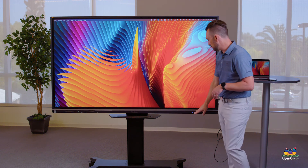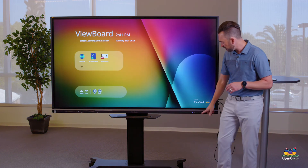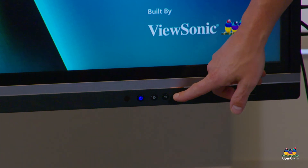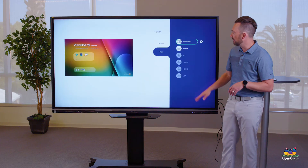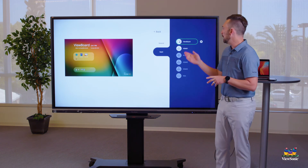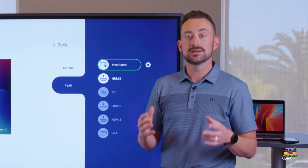Another way to switch: press the home button again so we're back at the ViewBoard OS, then go to settings. The settings cogwheel is one of the buttons on the front, and it opens a list of inputs on the right. You can see I'm currently on the ViewBoard OS and HDMI 1 is an option.